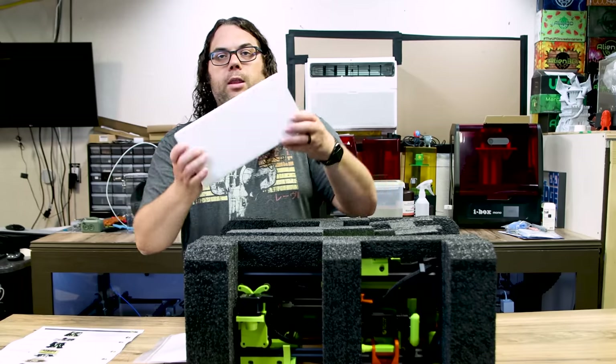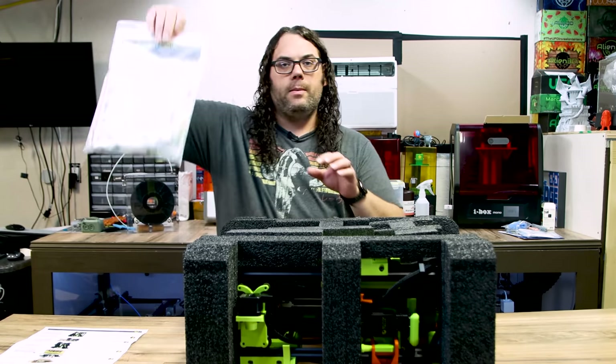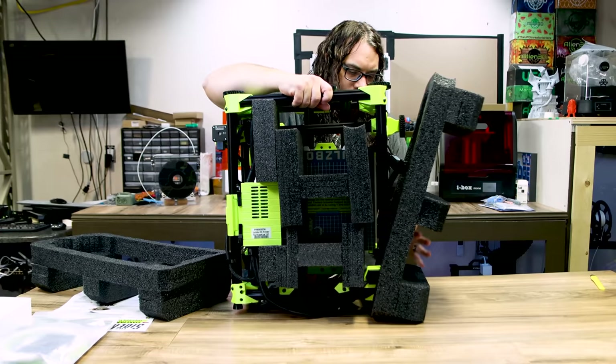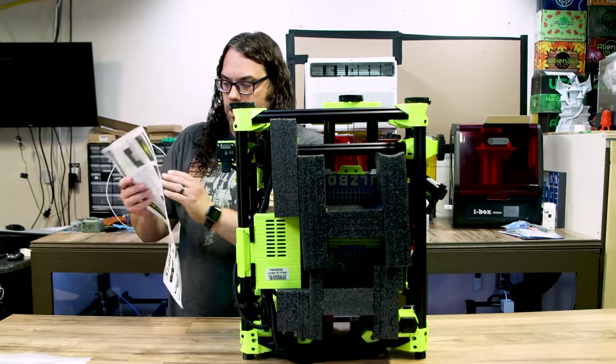It's basically like a cube. On the back side there's a box full of goodies — it comes with a bag full of stuff. It looks like we've got instructions on how to unpack this, so we're going to do that.